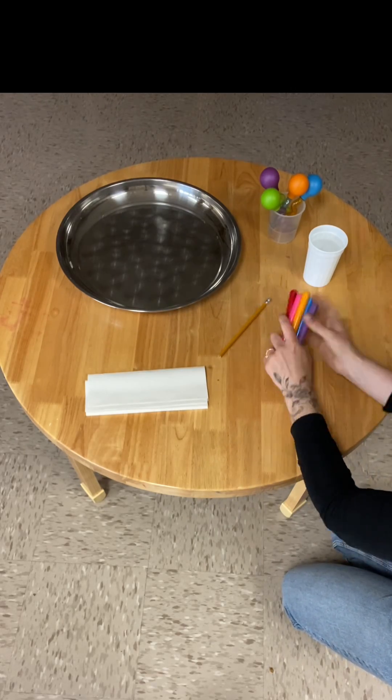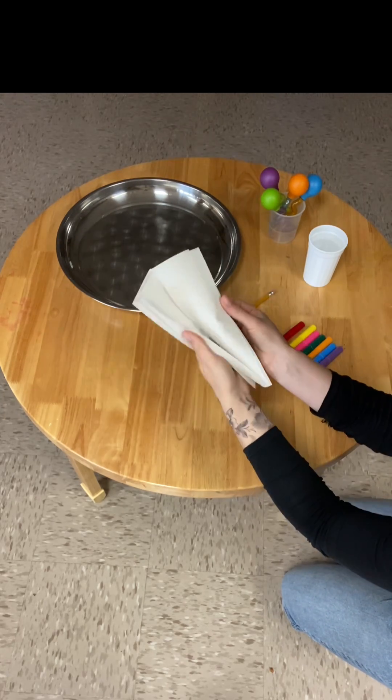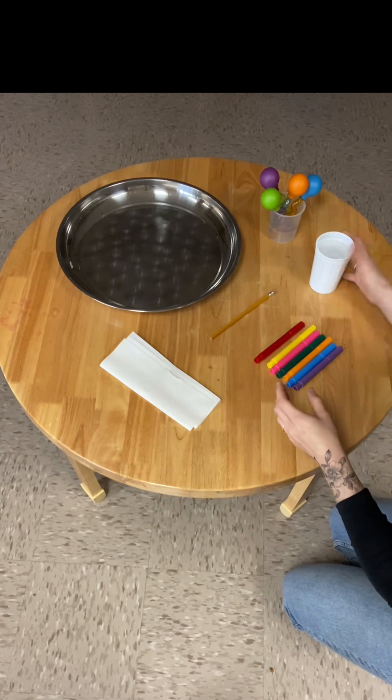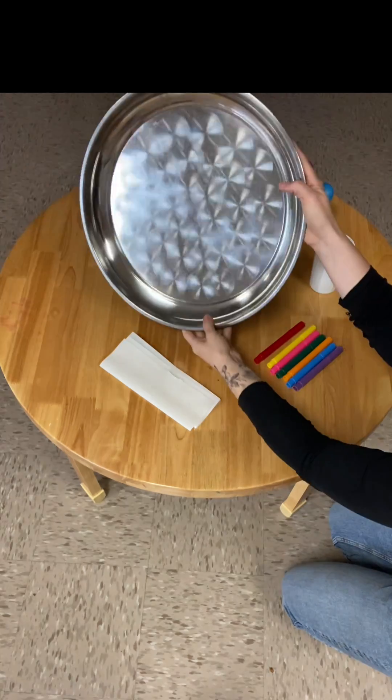Hey friends, welcome to Virtual Play Troop! Thank you so much for joining me again today. I have a super fun activity for us to do together — it's called Growing Worms. To do this activity, you're going to need to get some markers, a pencil, some paper towel, a cup of water, some droppers, and a plate or tray.